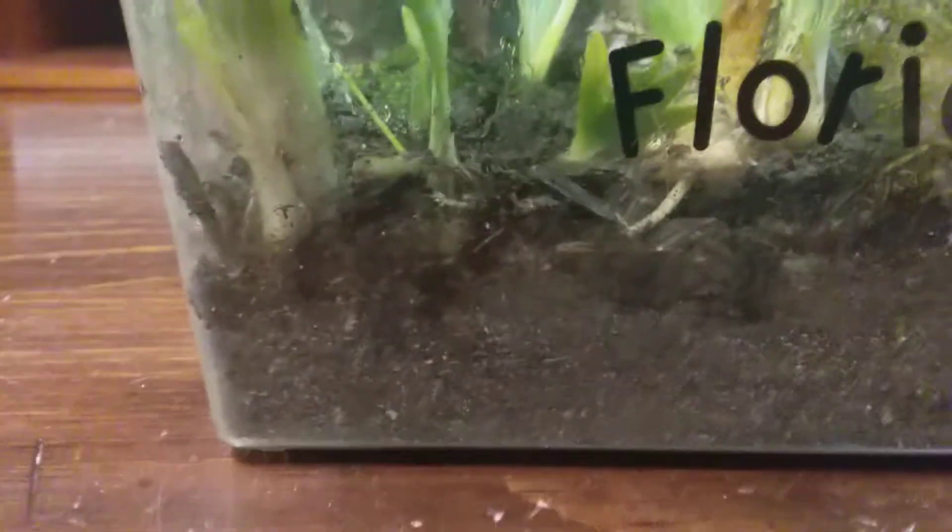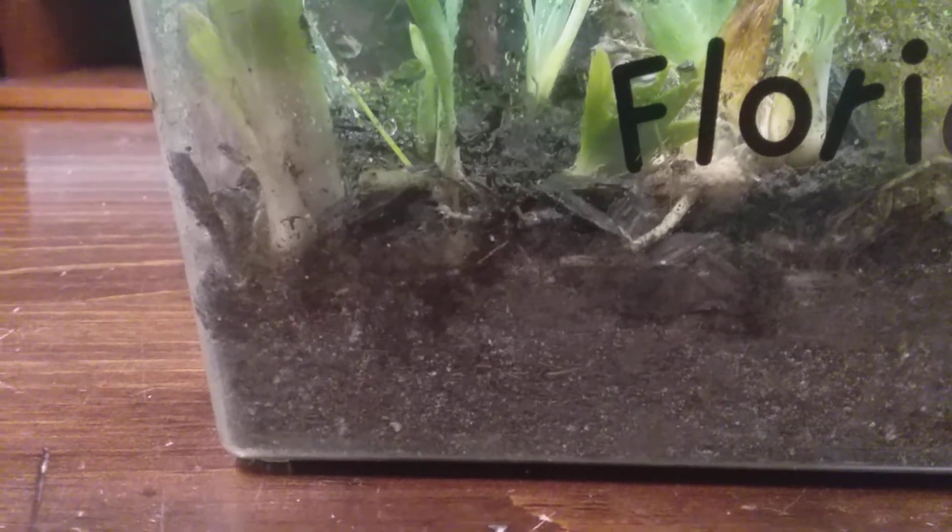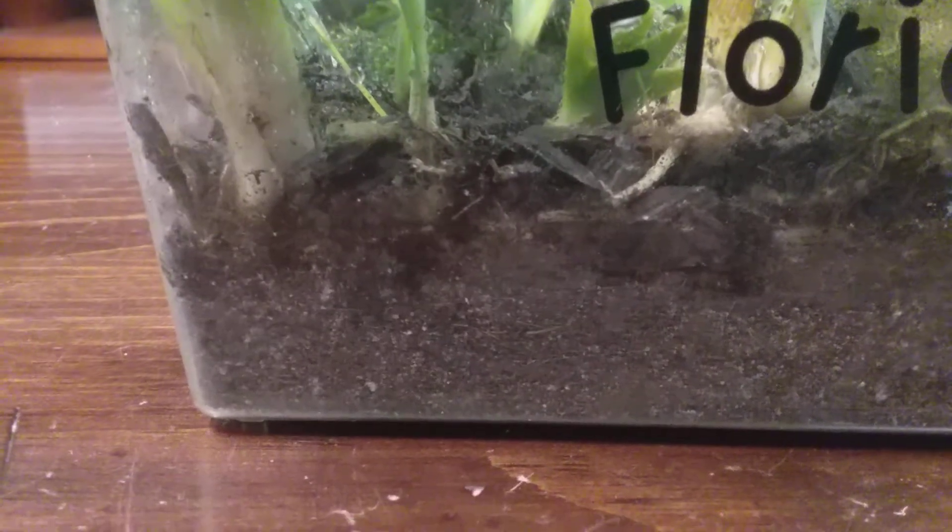So I've got about 20 isopods and 30 slugs. I should probably move some slugs to the hermit crab tank. There's one now — isopods. The plants here, I think, are irises, and I got some moss — I don't know what type, but it's moss.